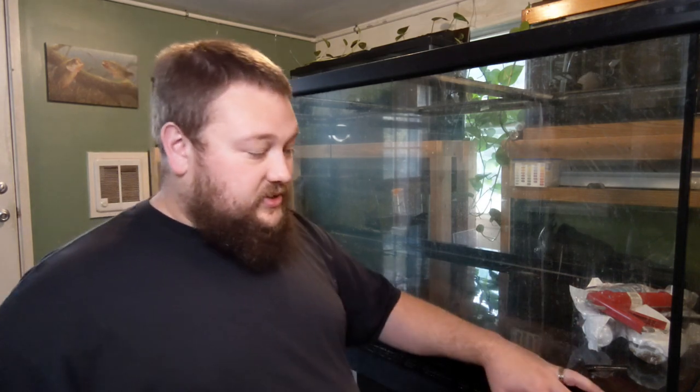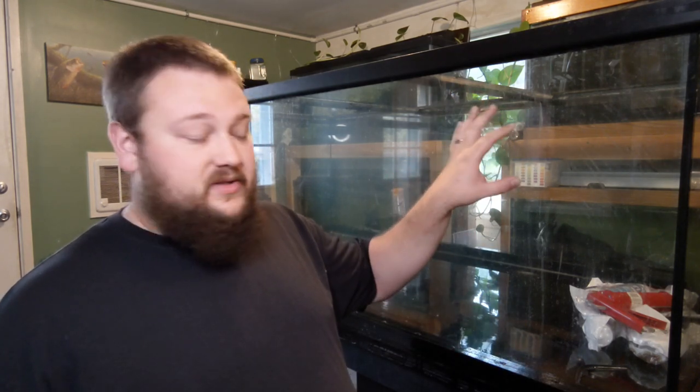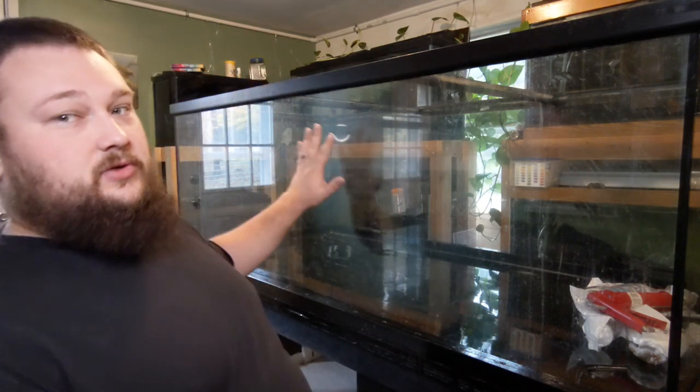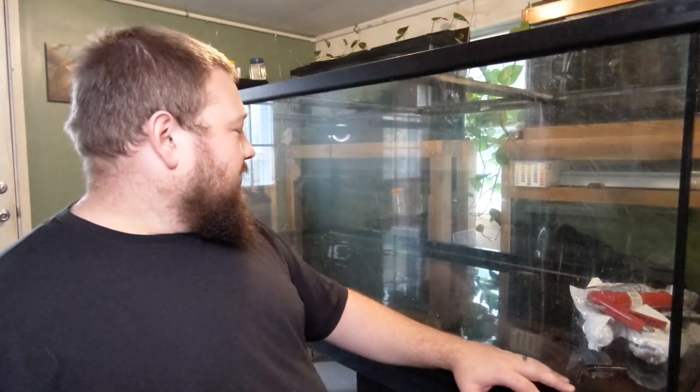Now that the stand is complete, all we really have to do is get it in the fish room, get this tank onto the stand, and get rid of the older stand. That'll be for another video because I still have to silicone and get the glass mounted into the frame that I built for it. I know it's been almost a year and a half since I've done a video on this tank, but I'm going to have another video coming up showing how I siliconed the tank itself to the frame. The 300-gallon is probably going to go in that back corner because it fits better over there. Thank you guys for watching Trapfish Aquatics, and I will see you guys in the next video.